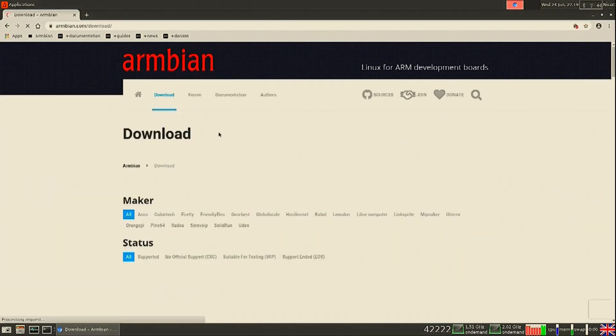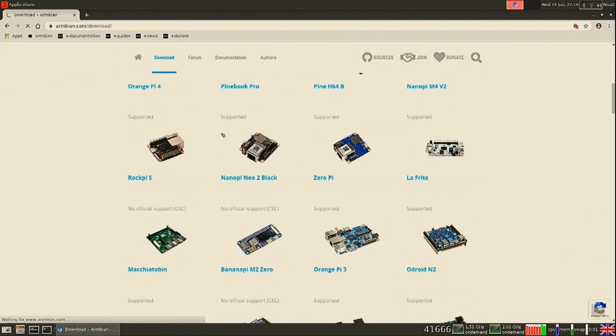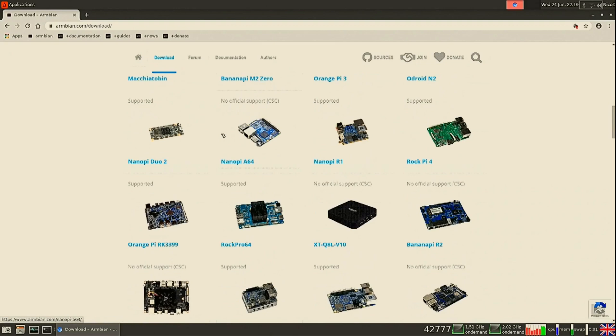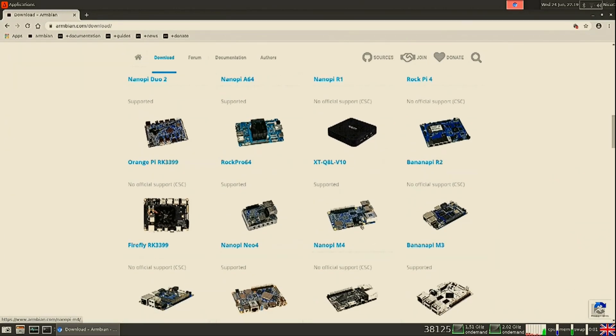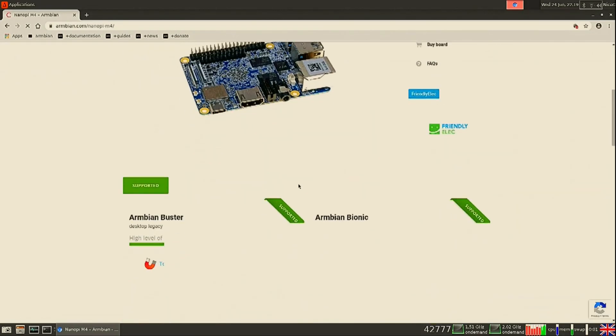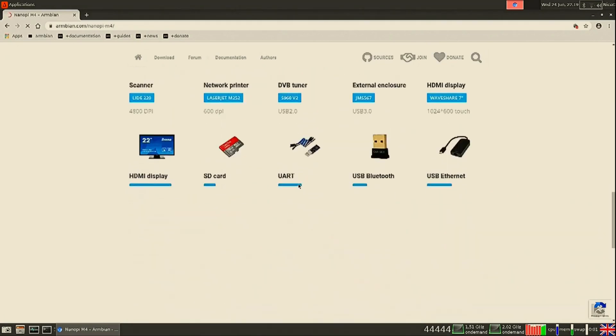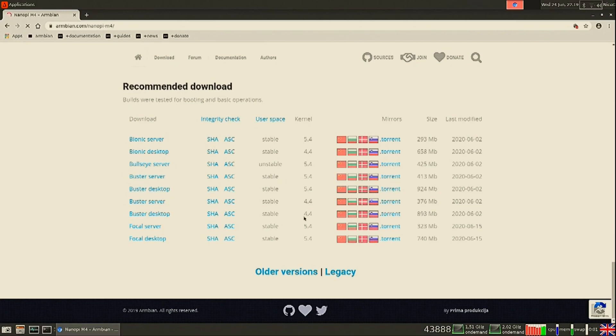First, to download it we go to the Armbian website and go to downloads. There we search for our board. I am going to be using the NanoPi M4 for this — it does have some faults but we can make it work. Other boards may not have these faults. What we need is an Armbian Focal with mainline kernel, so the mainline 5.4 kernel is the one we need.